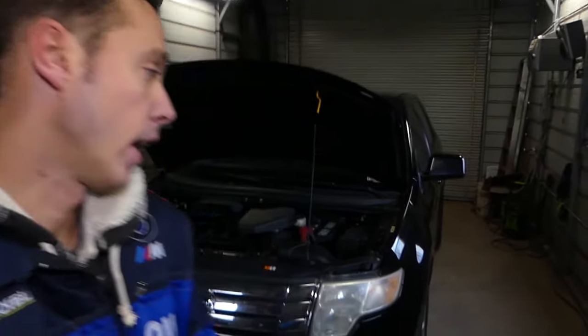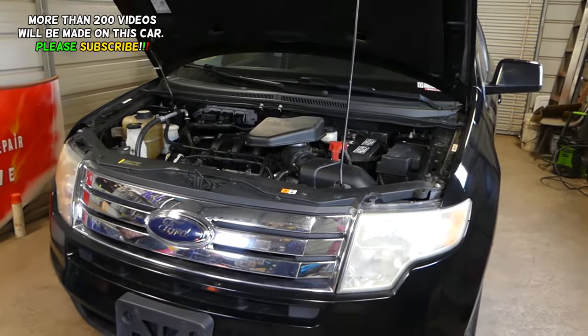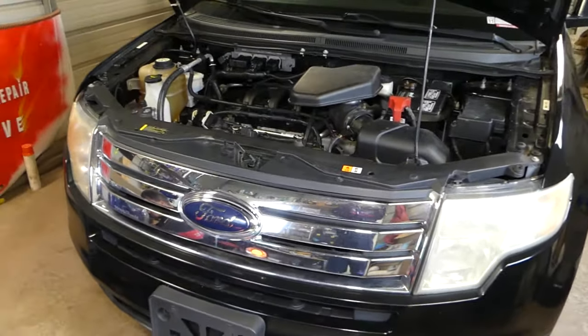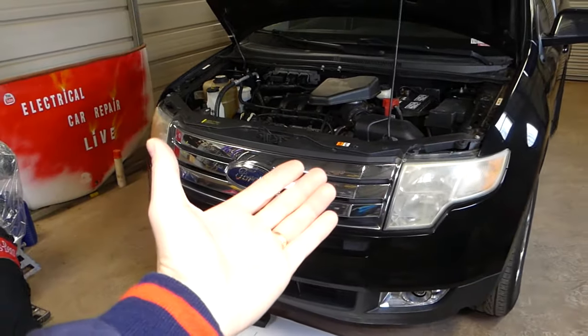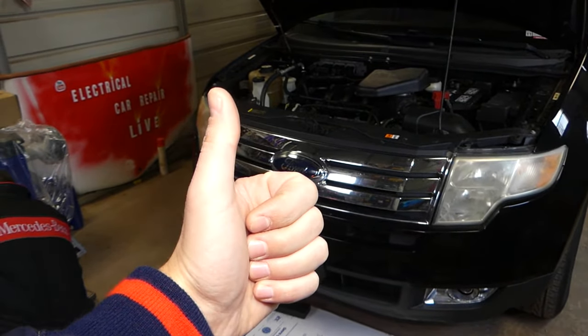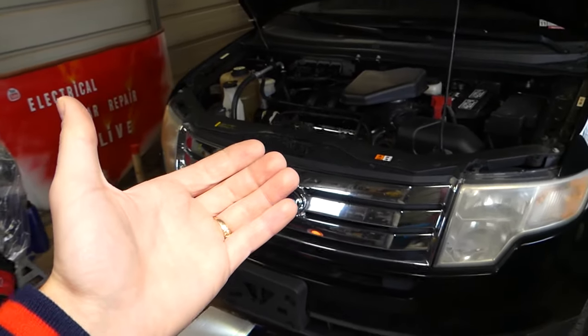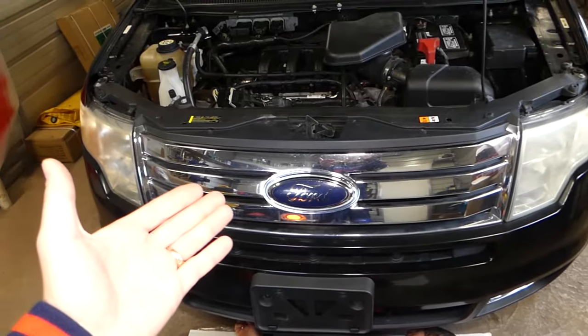Hey guys, welcome back to Repair Guys. In today's video we'll be working on a Ford Edge — first generation, covering 2006-7 to 2013. We'll be showing you how to drain the coolant: where the drain plug is located and how to drain it if you need to flush the system or anything like that. Stay with us. We have more than 200 videos on this car, so please subscribe. Our mission at the shop is to save you as much money as we can.